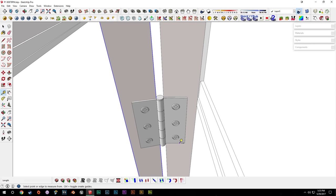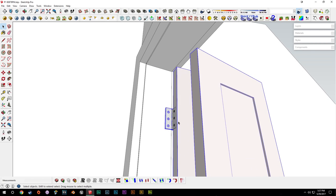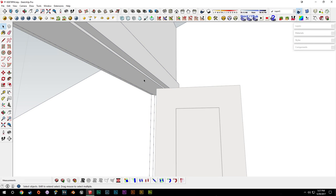It looks like it matches up pretty good, so we can leave it there. We'll make sure that's the correct nine and a half on the bottom, slide it down on the blue axis, erase that guide, then slide this up to 6.5. Now there's our bifold door, but it's not technically attached to a track, so we'll move this in a little bit to introduce a track. We'll grab everything — hinges, doors, all of that — group it, and call it 'closet door full.'